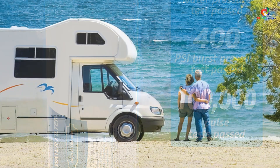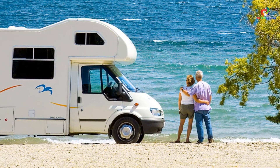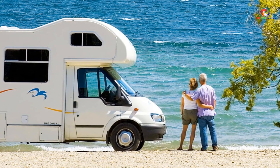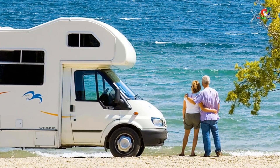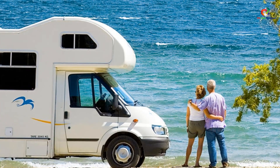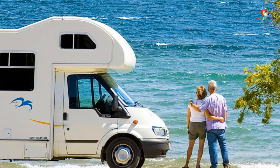Whilst the AquaCrest RV Water Filter is designed to be used externally — in gardens, RVs, boats, and camping — it works just as well under your kitchen sink at home. The main selling point we loved about this inline filter system is AquaCrest's patented multi-step filtration system.